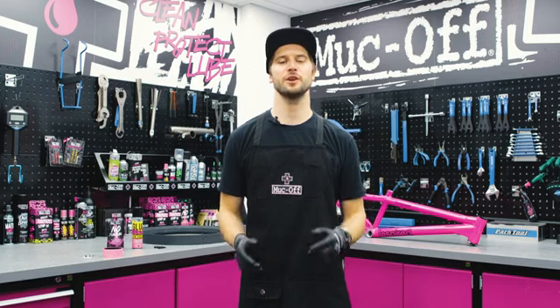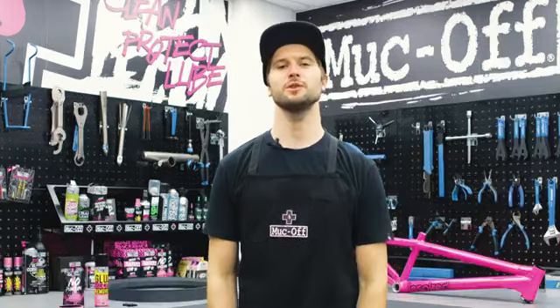Hey guys, Duncan Jaw here, and in today's video we're going to run you through how to do your new tubeless setup with a foam insert.